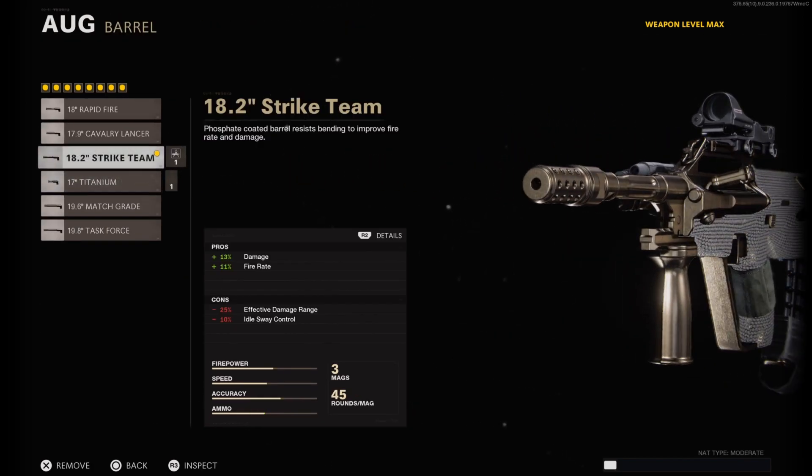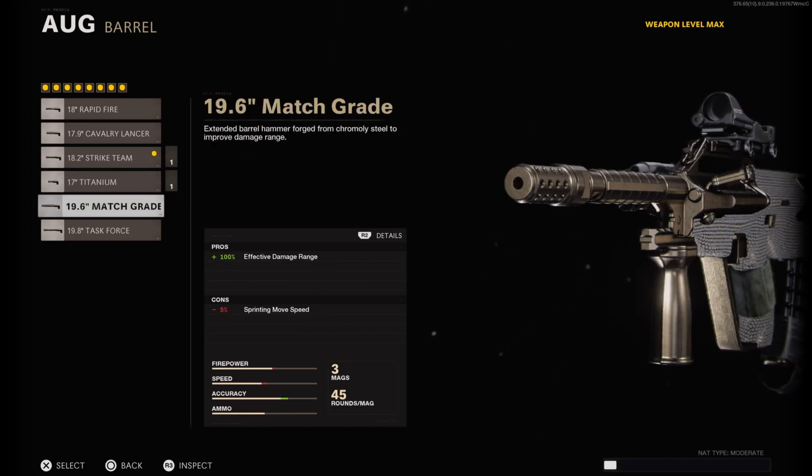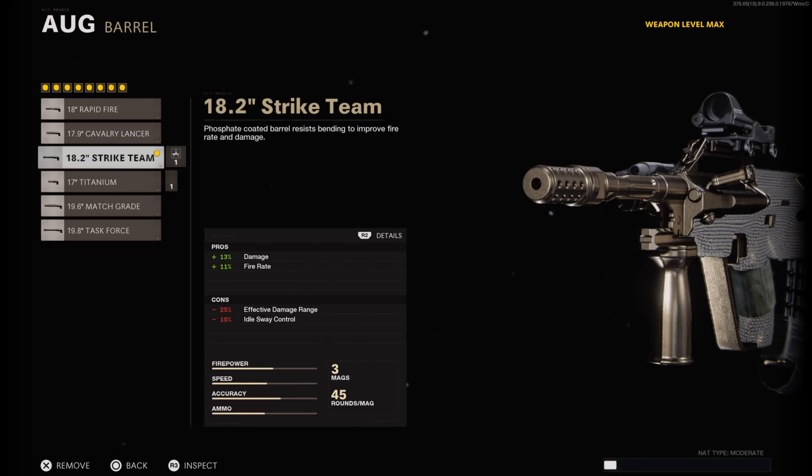On the barrel I have on the 18.2 inch Strike Team Barrel. This helps damage by plus 13% and fire rate by plus 11% — two categories that are key on an assault rifle. I'm a big fan of the Strike Team Barrel. I did try out the Titanium and Match Grade barrels, but the Strike Team is just the superior barrel.